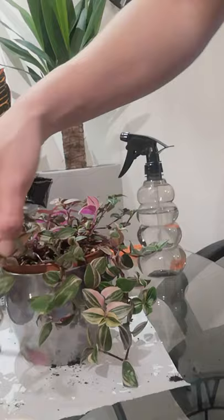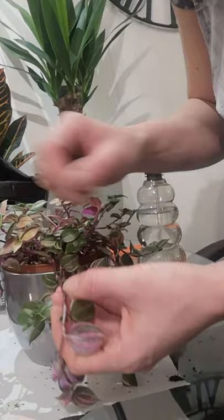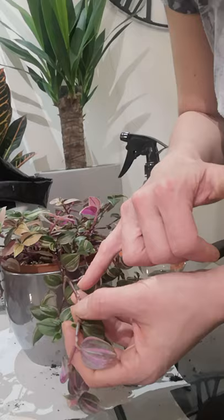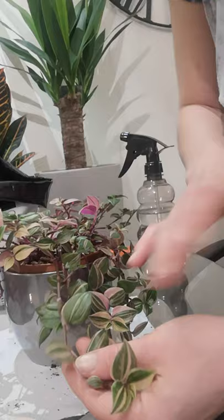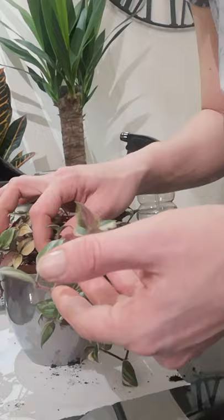I'm going to take it there. What I've learned from YouTube videos is to cut between the nodes, but cut as close as I can on this side, then turn it back here. Dip this end in the rooting hormone and take away these bottom leaves so they're not in the water, or else they'll just rot. Within my experience, probably seven days and there'll be roots.